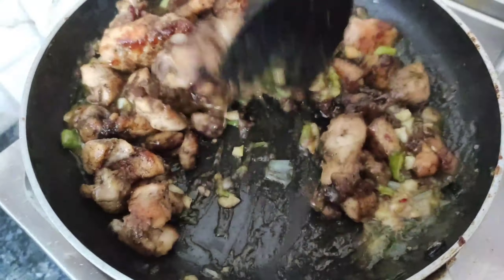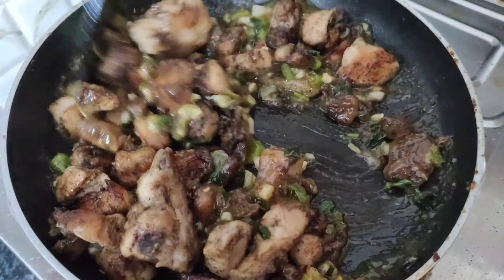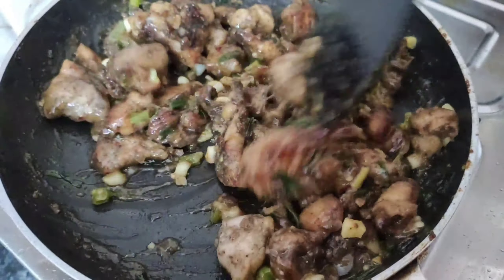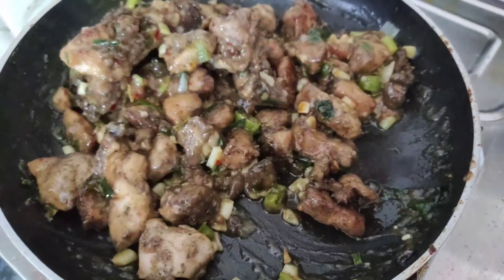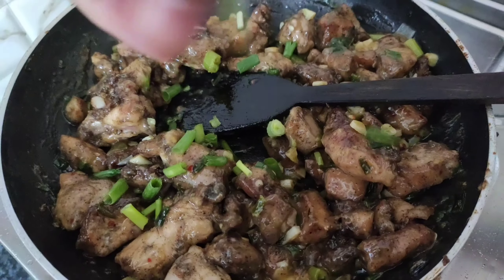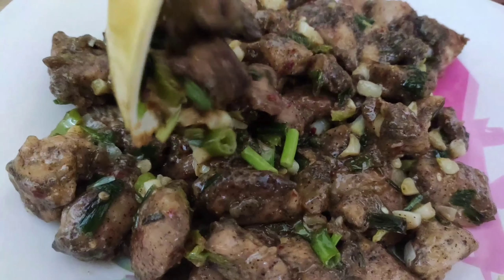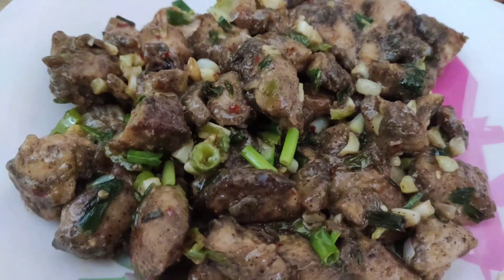Our garlic chicken recipe is ready to serve. This is a very simple recipe.